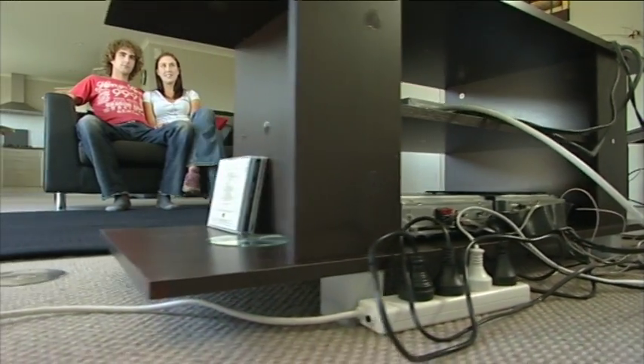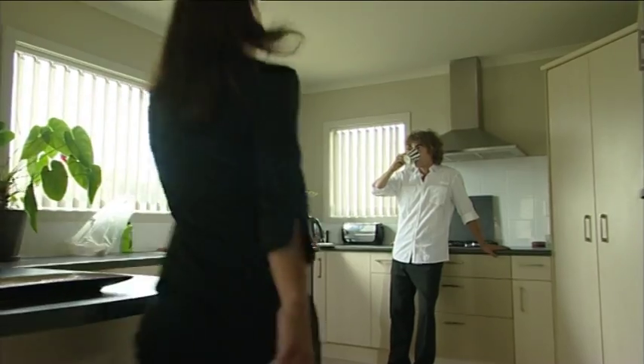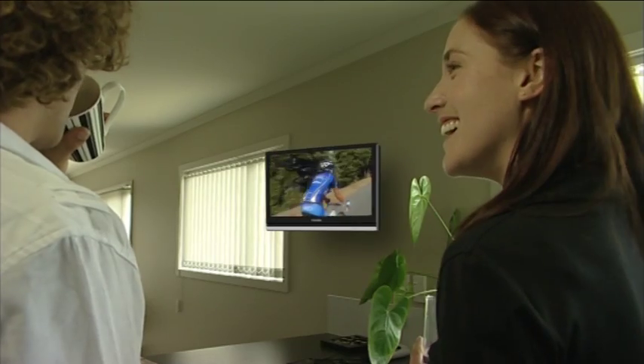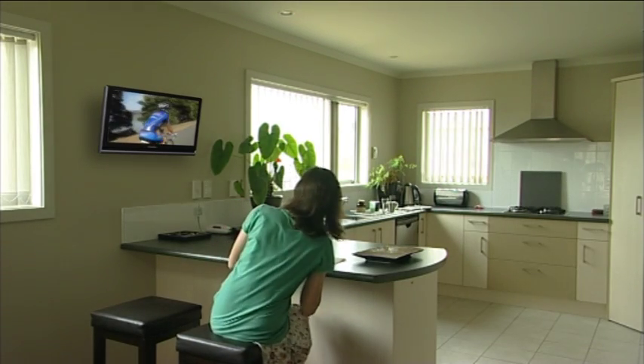Wouldn't it be great if you could unclutter your lounge? A flat panel TV wall bracket from Worldmount helps to streamline your room, making it feel more spacious without knocking down any walls. With a range of sophisticated mounting solutions for every room and every size of screen, maximising your living space with clean, stylish functionality.